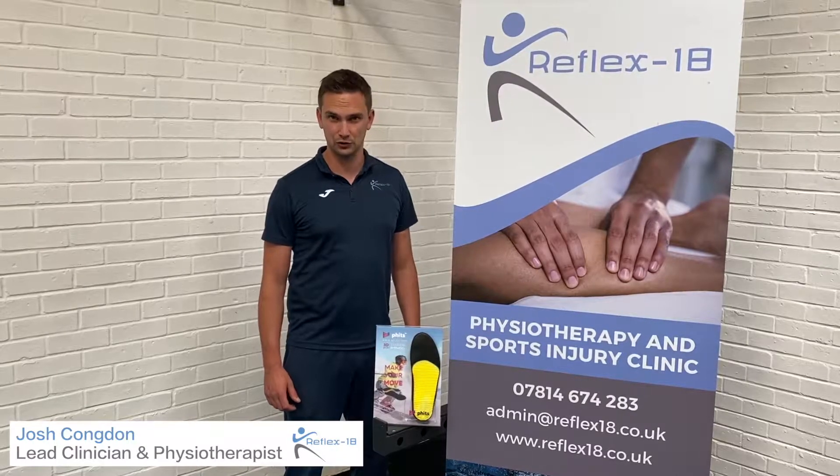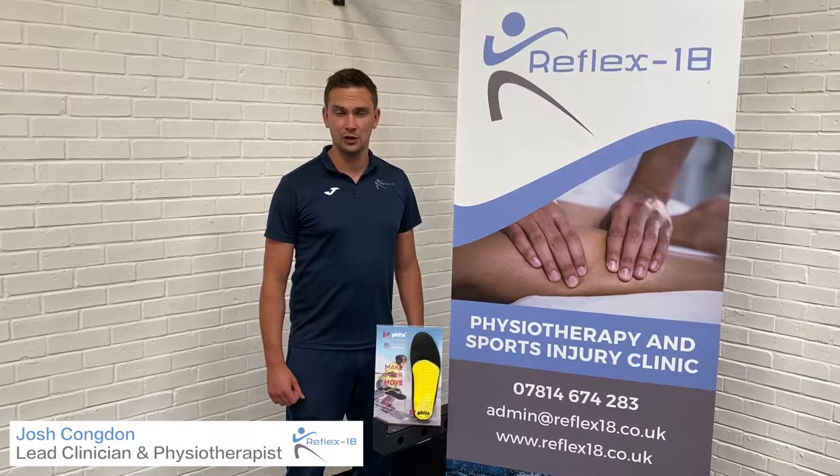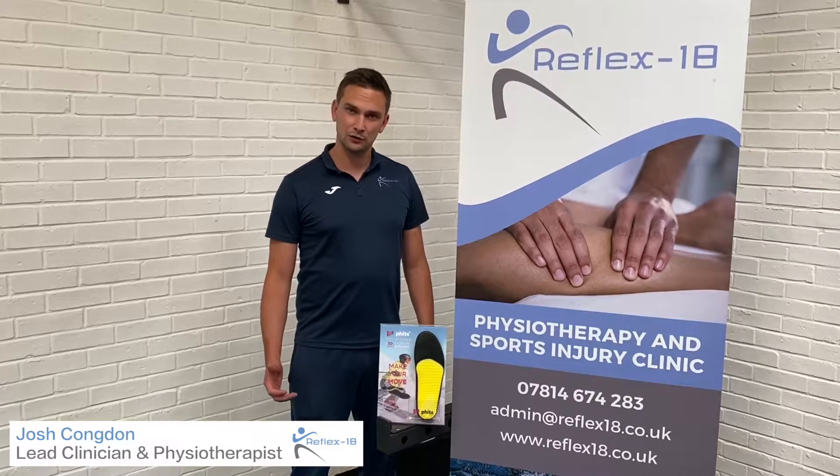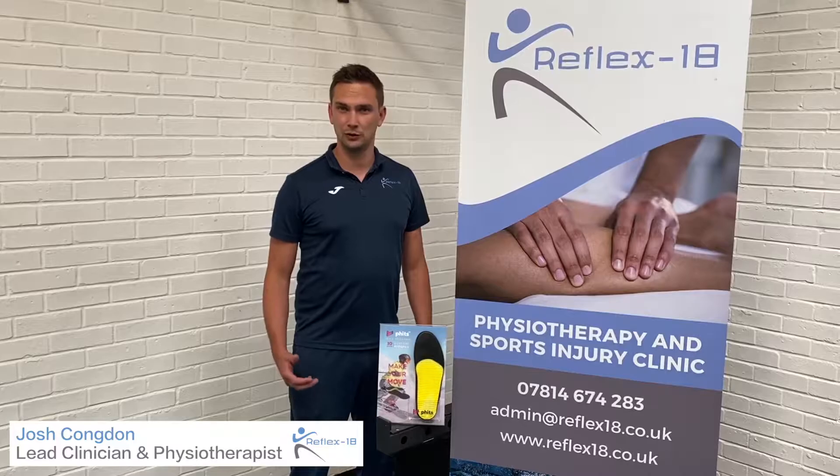Welcome to the Revex 18 Sports Injury Hub here in Stanway in Colchester. We're a team of clinicians that work together to get you back to your best. Today I'd like to talk to you about a piece of technology called the RS Foot Scan.